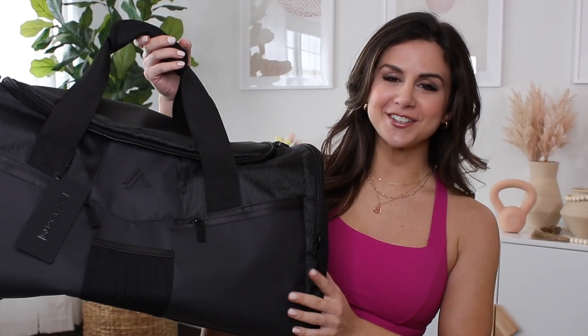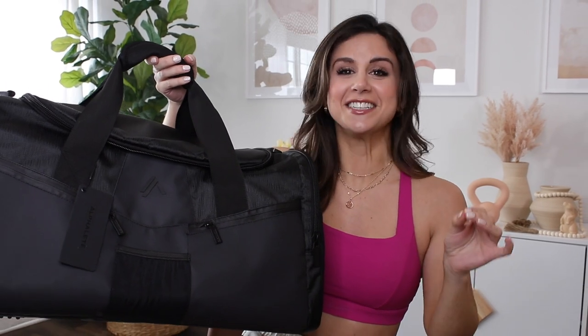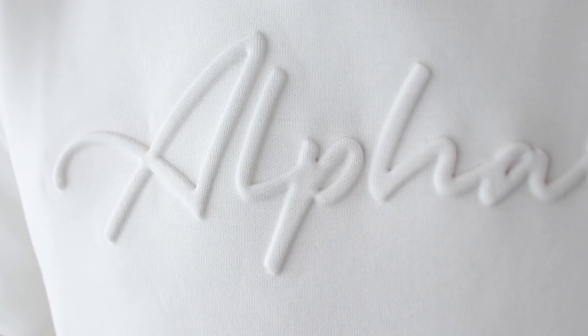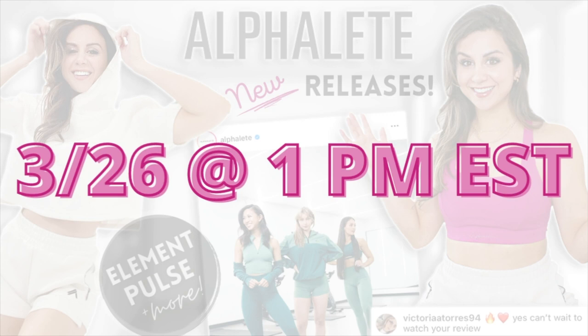We have an entire duffel bag full of Alphalete new releases that we're gonna be discussing in today's video. We are talking new Pulse, new Ultra Soft, and their newest collection, the Elements collection. All these new goodies will be releasing March 26th, that's a Saturday at 1 p.m. Eastern Standard Time. I wanted to cover a full Elements review in this video first and foremost, then we're gonna dip and dive into some new Pulse collection colors.